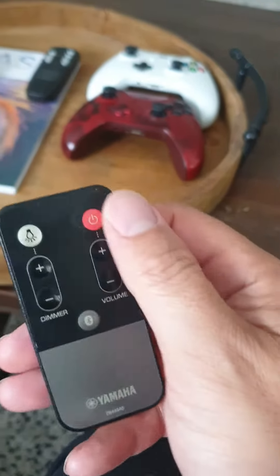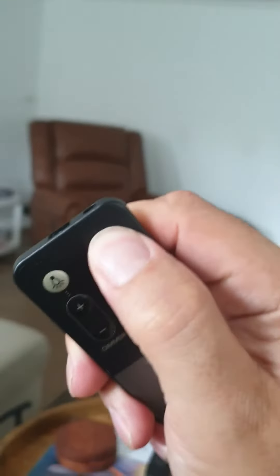To turn on the speaker, grab the Yamaha remote and turn on the power button — you'll hear that noise.